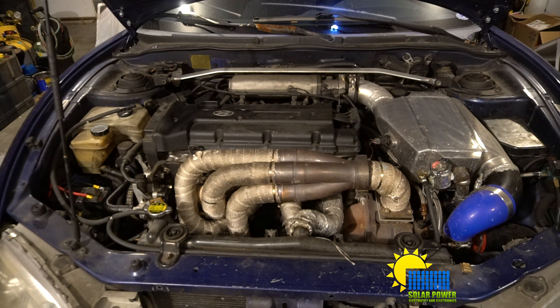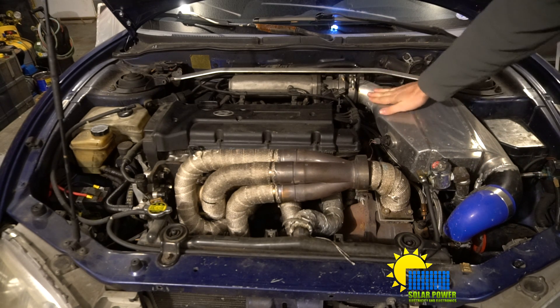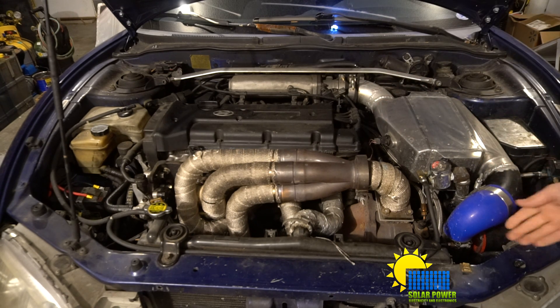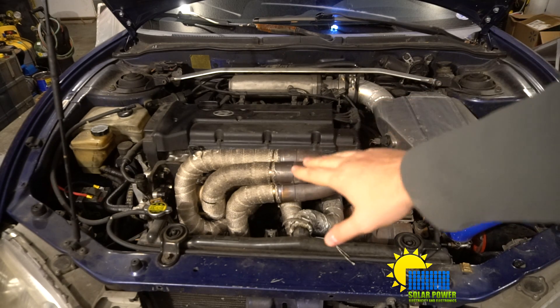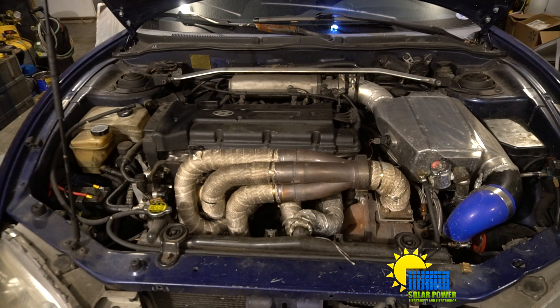I've built two different sets of headers for this car and put in three different intercoolers on this specific car. I finally finished out with a water-cooled intercooler — I can't remember the brand name, but I had to custom weld all the aluminum to fit this specific car. I custom welded the headers too. Pretty much everything has been custom welded by me — fit everything up, welded everything up, and it's all done, finished, and running.